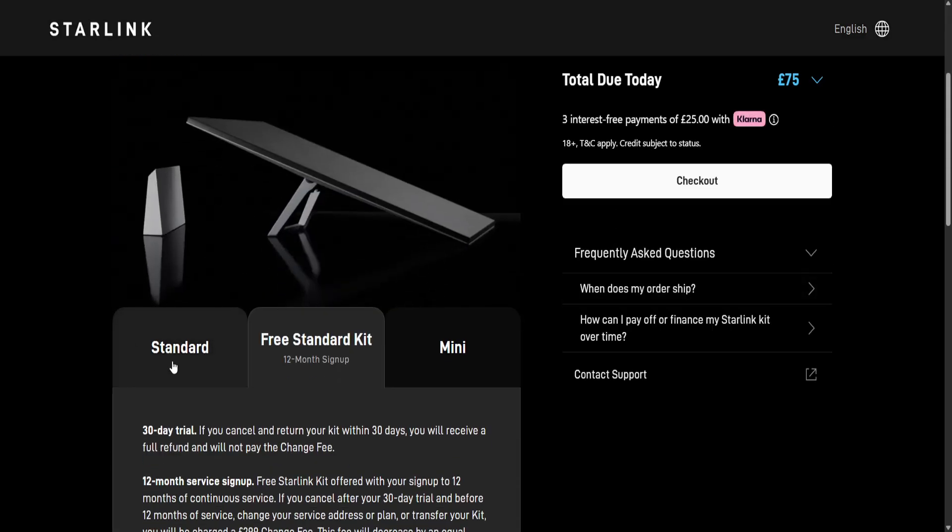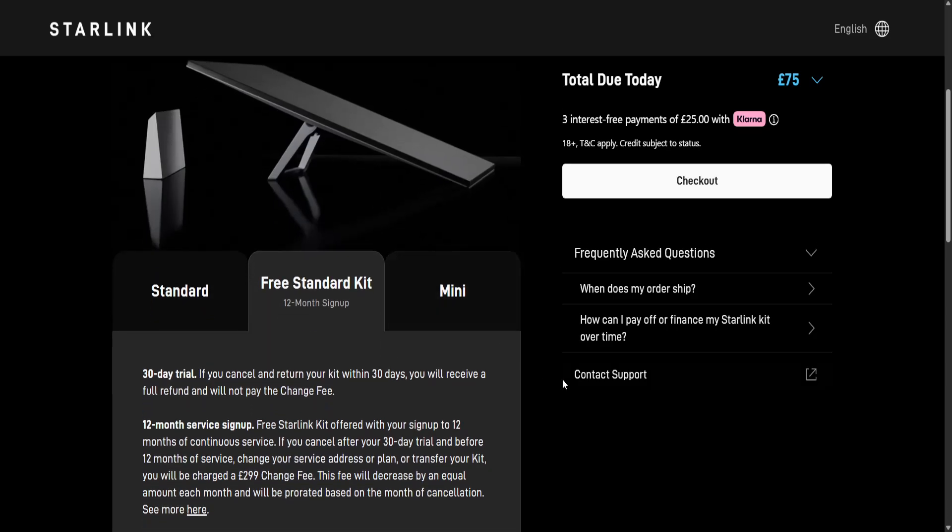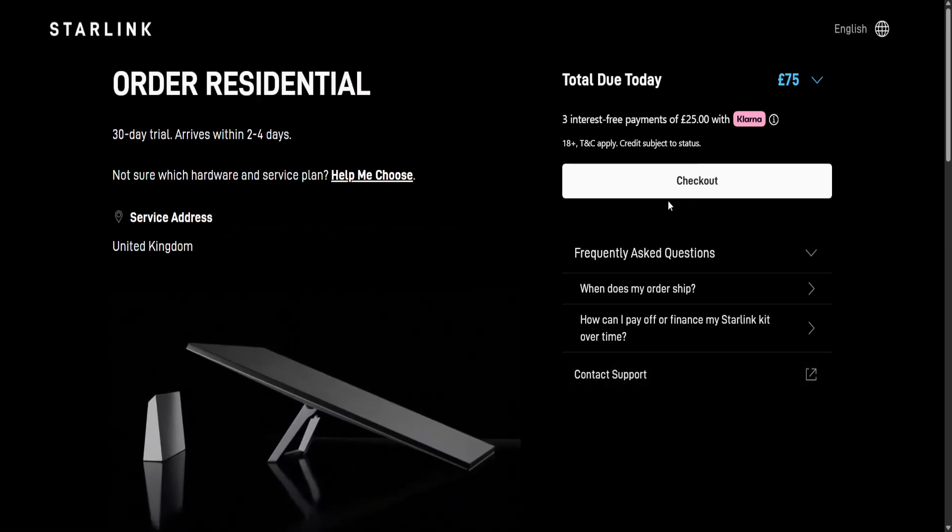During checkout you will see options: standard, free standard kit, and mini. Depending on your needs you will have chosen either of those. If you want to activate your account, you will first need to wait to receive your kit.